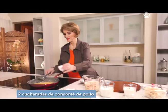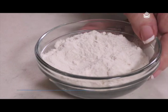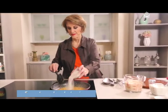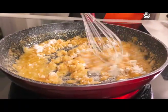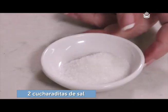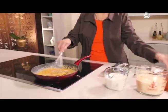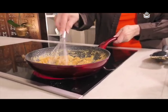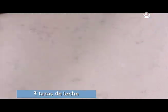Ahora vamos a agregar el consomé de pollo. Y venimos a agregar la harina. Vamos a ponerle la sal y la pimienta. Y seguimos revolviendo este roux. Este roux es cuando se mezcla la misma cantidad de harina que de grasa. Ya podemos empezar a poner la leche.